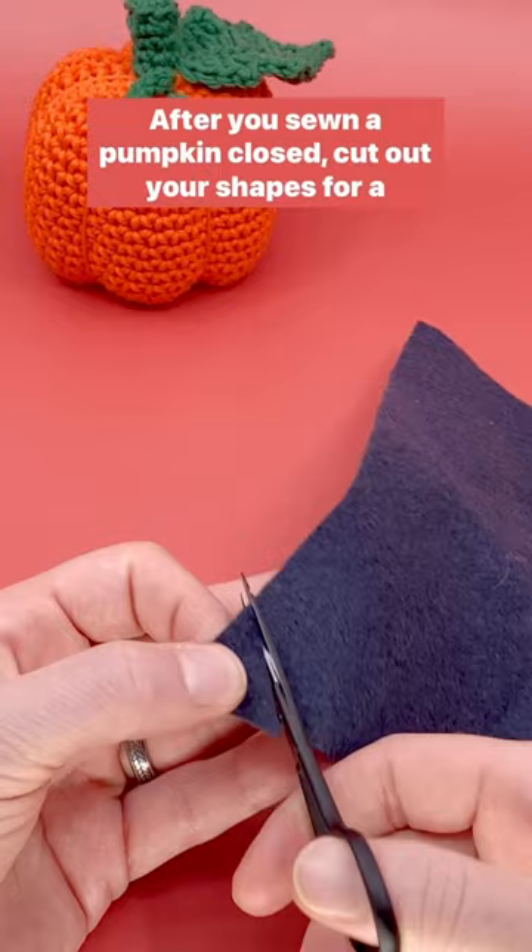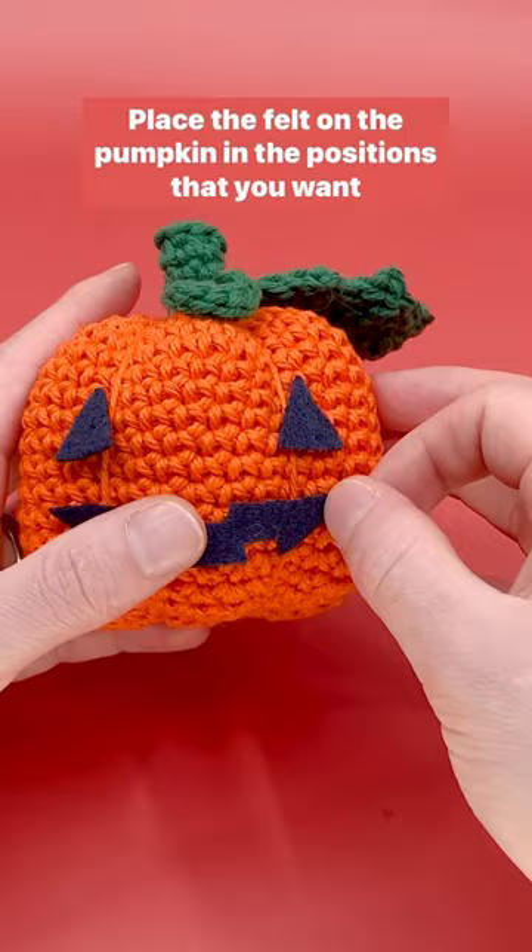After you've sewn a pumpkin closed, cut out your shapes for a jack-o'-lantern face using black felt. Place the felt on the pumpkin in the positions that you want it. Make sure it's exactly where you want it because this can be kind of tough to remove.